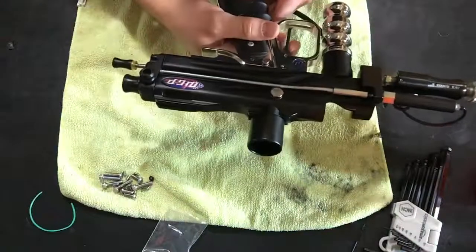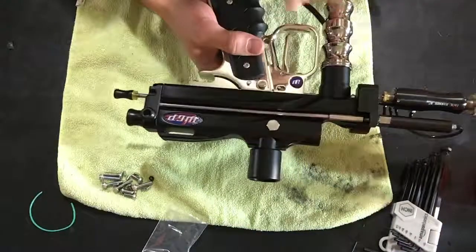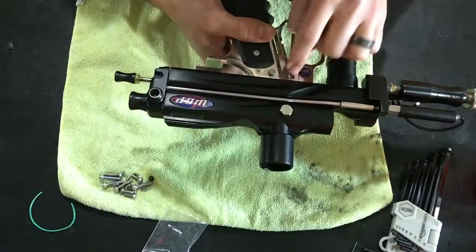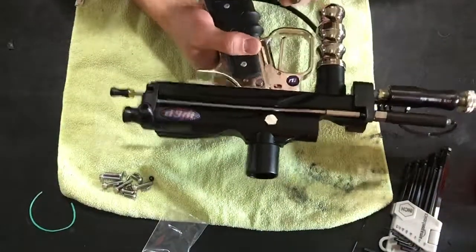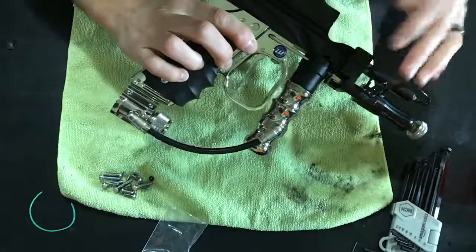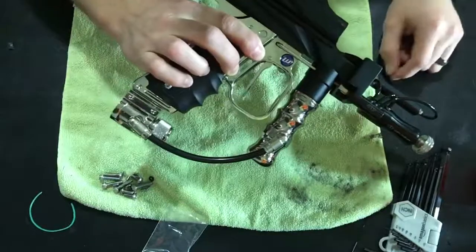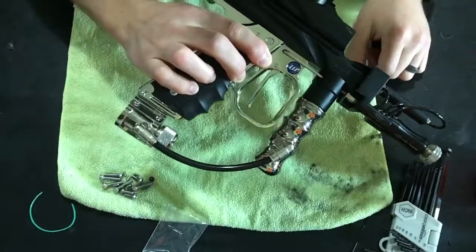There's one mod on minis I've got a video on — look up the trigger C-clip mod with my old orange RDL. That's just because you don't have the support of the ASA to keep the timing rod from sliding in and out of the trigger. With a full-size body, it's not such a big deal.